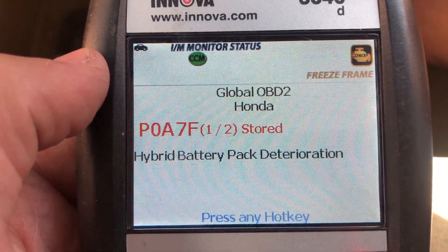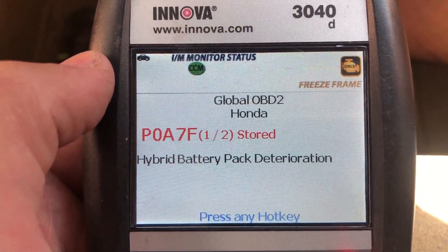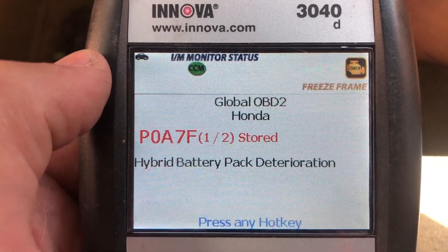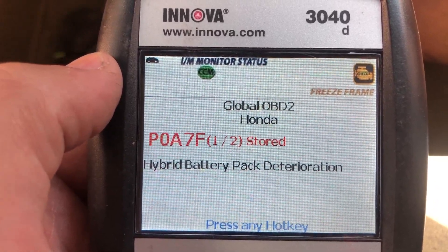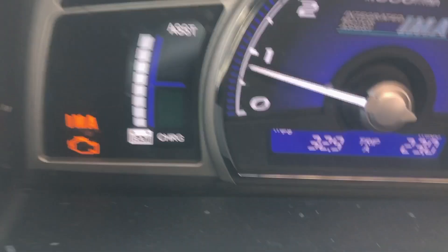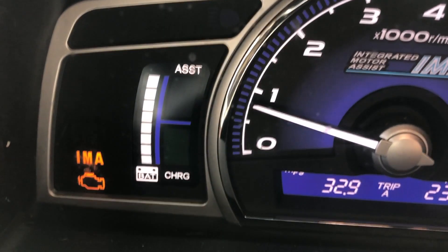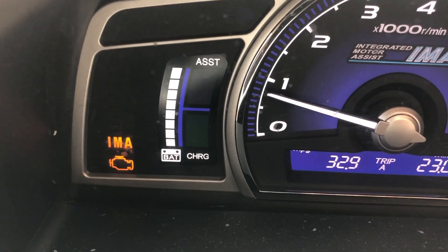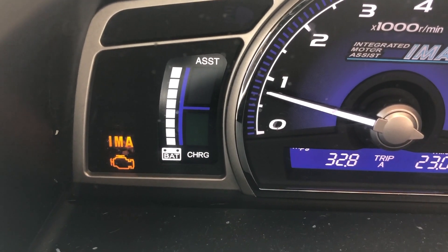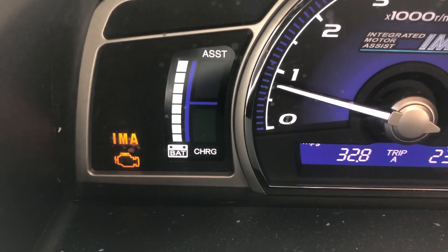That tells me it is the hybrid battery pack itself. If you have a nice scanner like a Snap-on or an Autel scanner, you can plug it in and see if the DC converter is working and how it's charging. If you don't have that, you'll want to drive it a lot and watch the battery gauge. If it's recalibrating a lot — going from full down to blocks and then back up to full — that most likely means your battery is bad.